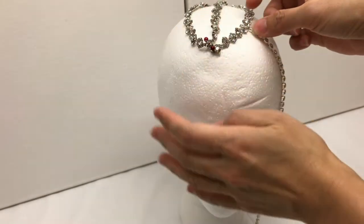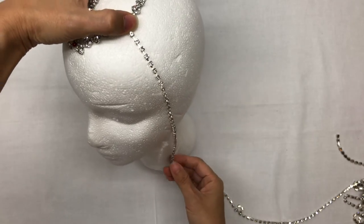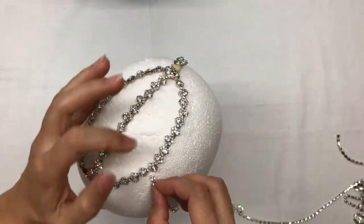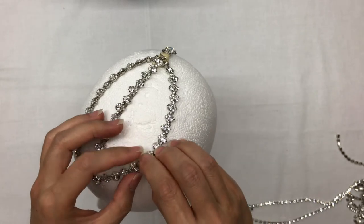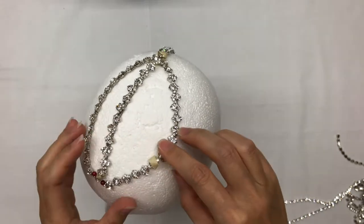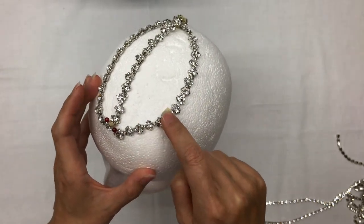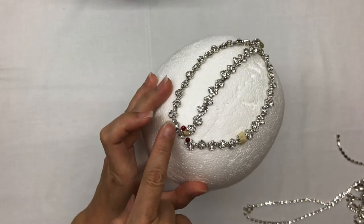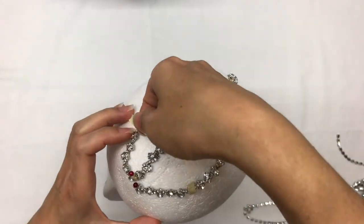Now that my trim is in place, I'm gonna see where the rhinestone cup chain is gonna start off. With the use of tape, I'm gonna make markings to determine the starting points on both sides of the seam. You can also count the stones to make sure that you're equal distance from the center seam.